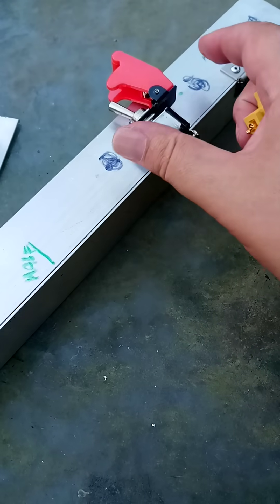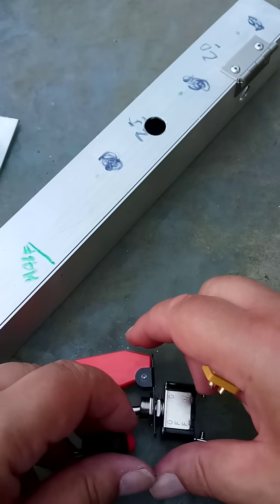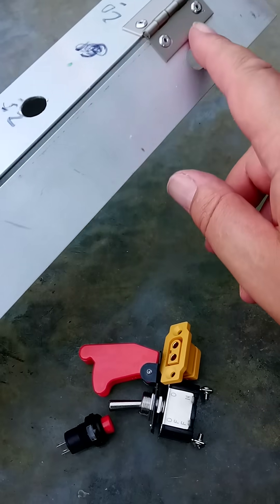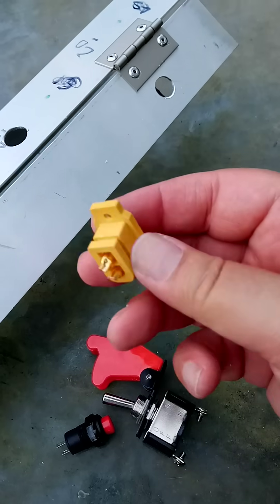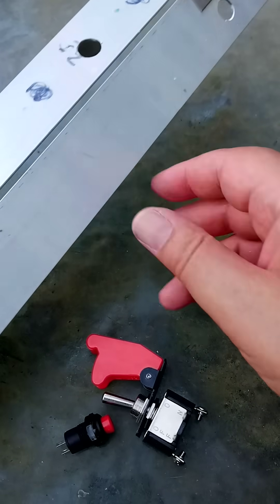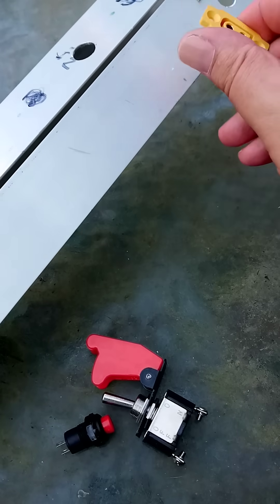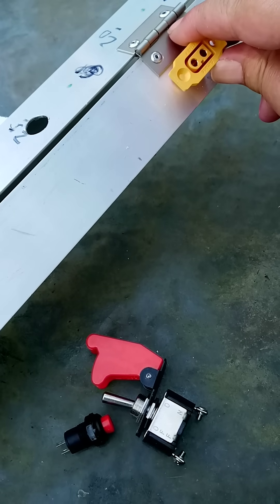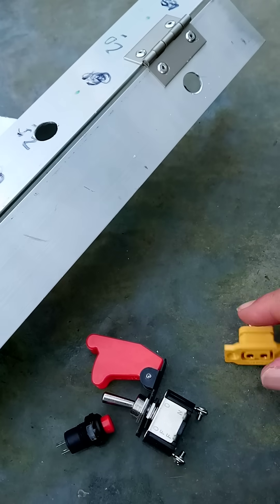So yeah, that is coming along nicely. I will, of course, have to open out this hole to accommodate this. I was going to have them vertical, but I can't because of the hinge, so it's going to be horizontal like that. No problem.